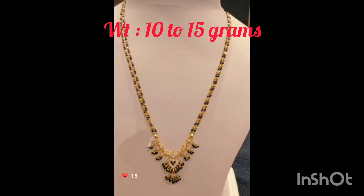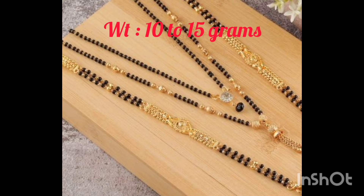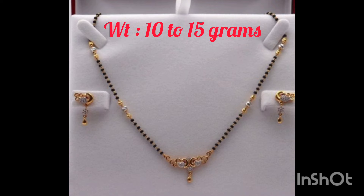I'm going to show you some black bead chains — beautiful collections in the 90's Shravana Maasam. I'm going to show you some models, some more models in the 90's. I'm going to show you some collection and sister.